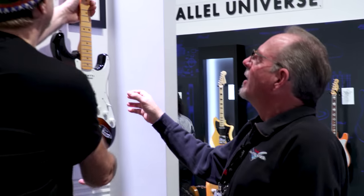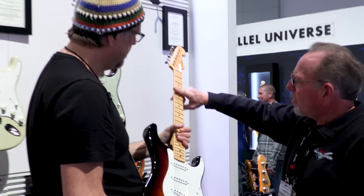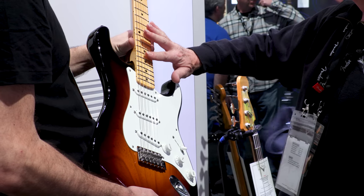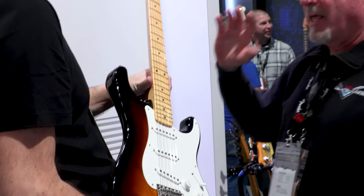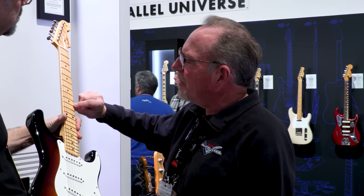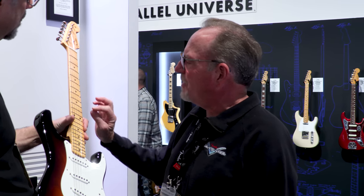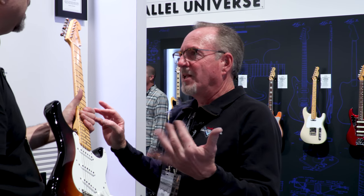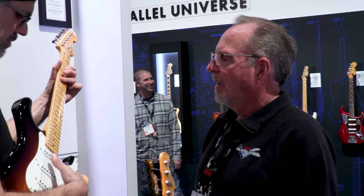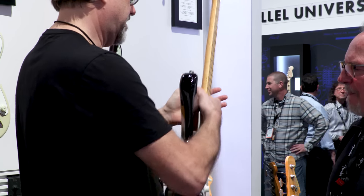It's got a '54 neck. The radius is seven and a quarter to nine and a half inches — we actually found more than a few original Fenders with that compound radius, though I'm sure it wasn't intentional. We also came up with a new fret that's a little bigger than vintage and smaller than 6105 — 850 wide by 550 tall. If you like the vintage kind of fret and a rounder fingerboard, it really just feels like an old guitar.